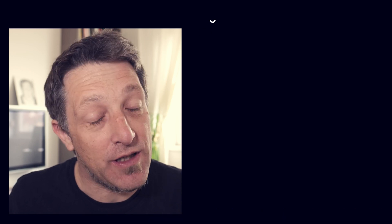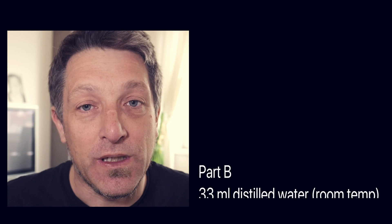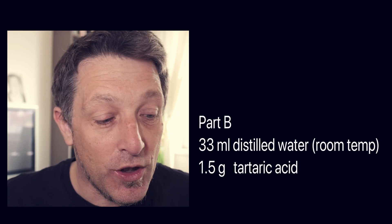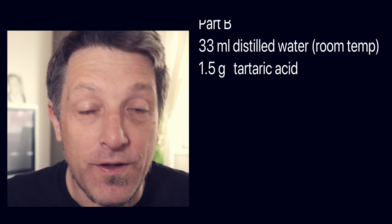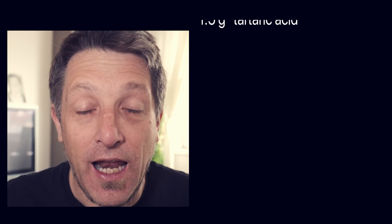That's the same chemical that's used in the cyanotype. Then the next solution of 33 milliliters of distilled water, you need 1.5 grams of tartaric acid. And then the last part, part C — because they're A, B and C — and you mix them A to B and B to C.